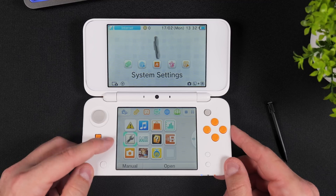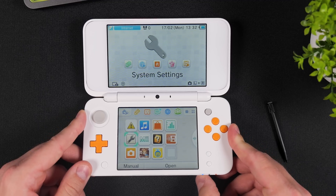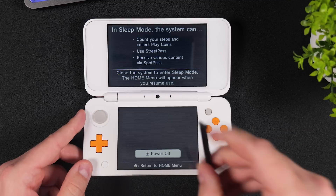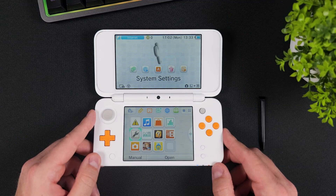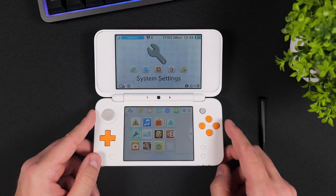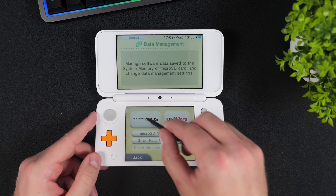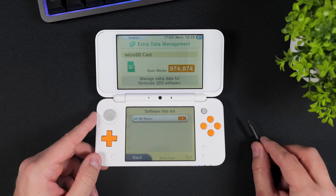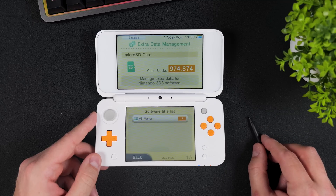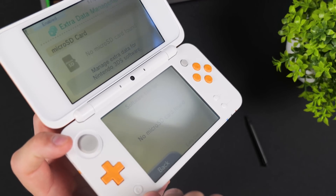Power on your console and if System Settings is not already selected, use the D-pad to hover over System Settings, then power off your console. Power it back on and without touching anything else, press A to launch System Settings. Now navigate to Data Management, Nintendo 3DS, Extra Data. At this point, do not press any buttons or touch the screen. With the console still powered on and without pressing anything, remove the SD card from your console.